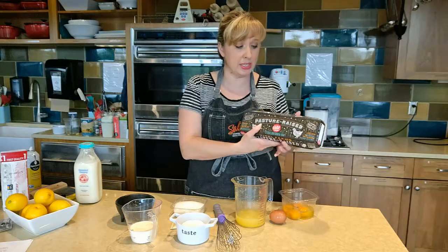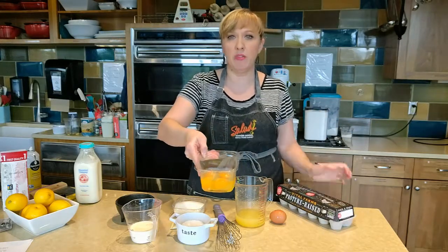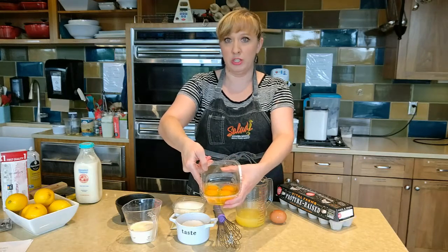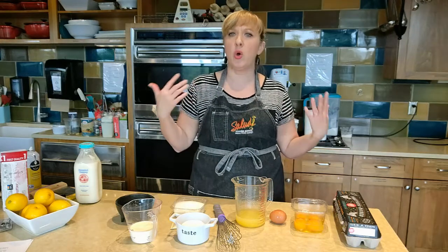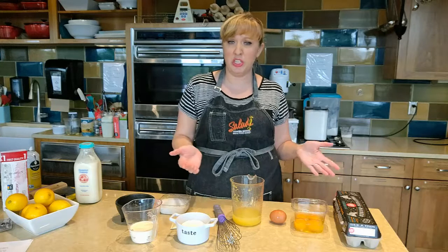They're also calling for free-range eggs. Pasture-raised essentially equates to free-range, and you can just see the difference in the color of the yolks — they are super duper orange, and that just gives so much richness and flavor to your recipe. We suggest trying to use those when doing something a little bit more special.